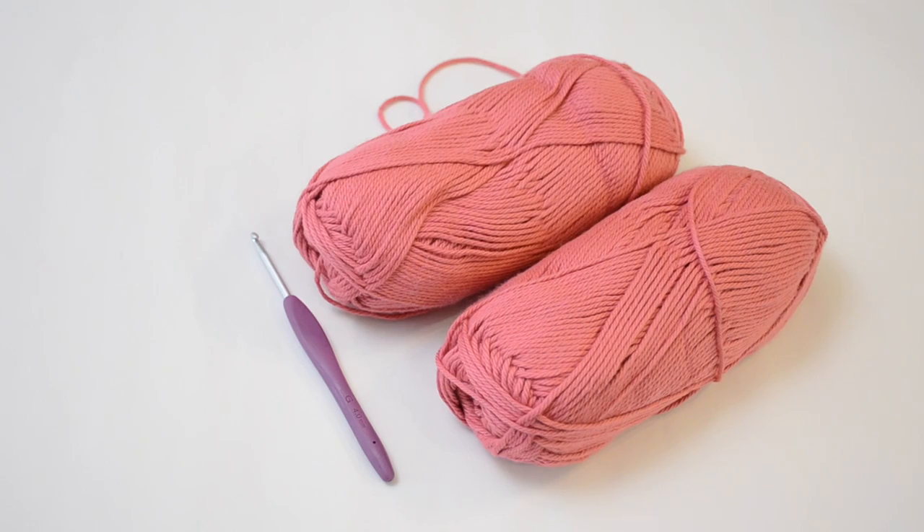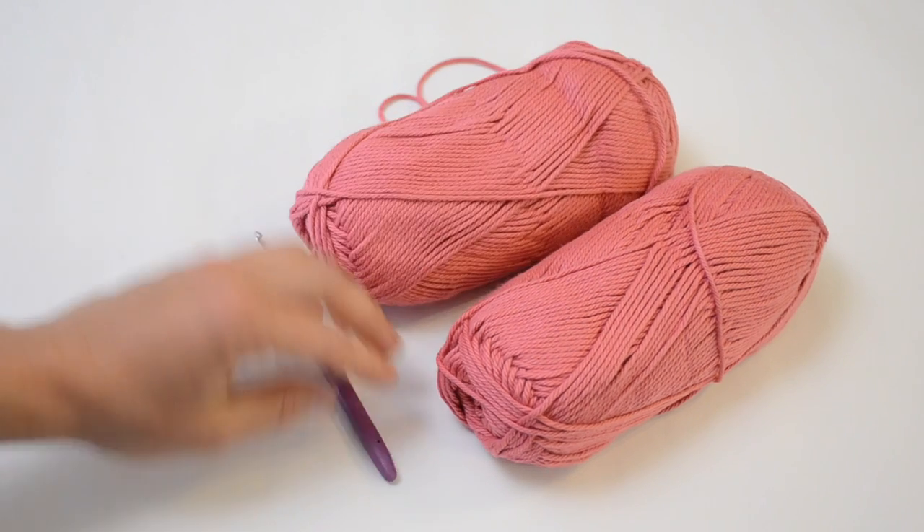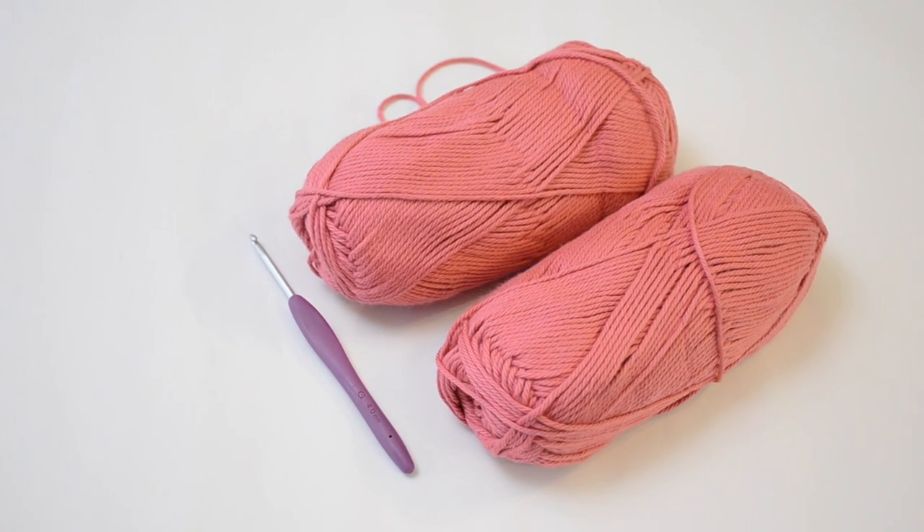Next question I asked myself is: what size yarn and hook? I almost always use a medium weight yarn with a 4mm hook — it's kind of my go-to. I think the dress would look better in a fingering or sport weight yarn; I think the original dress was made with smaller yarn and hook, but honestly I just ain't got time for that.